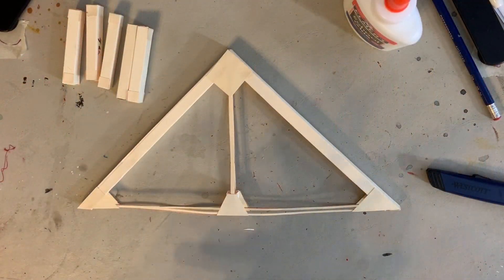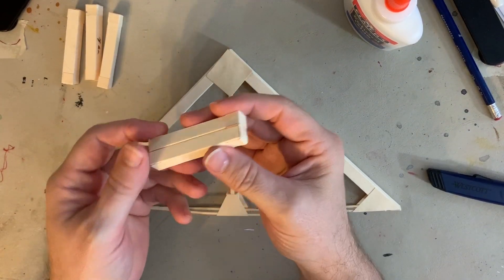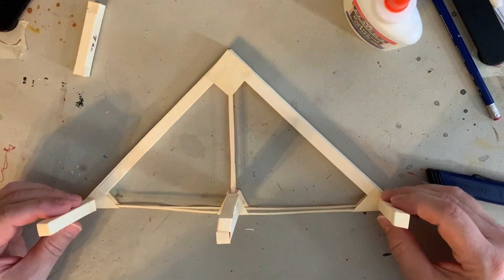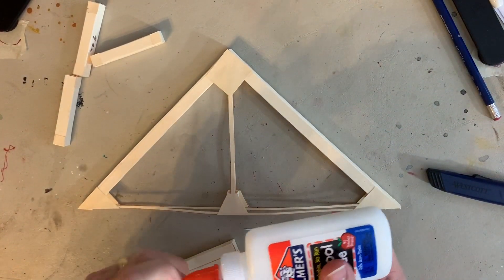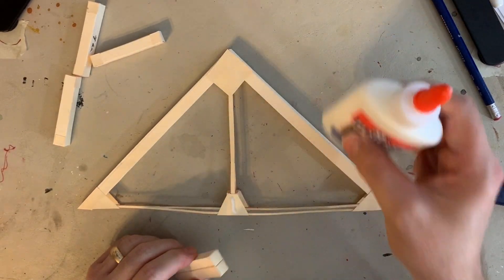Good morning! We are actually going to make it start looking like a bridge. We're going to put these struts into their correct place on the bridge — two at the bottom, one at the top, and the double one goes in the center. It should be fairly quick to get these glued into place.